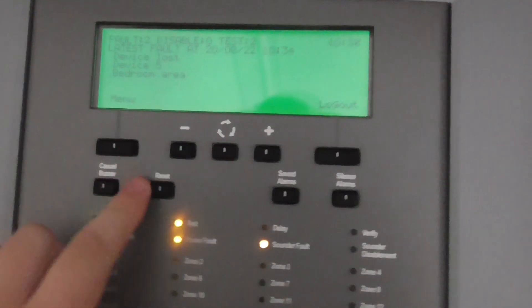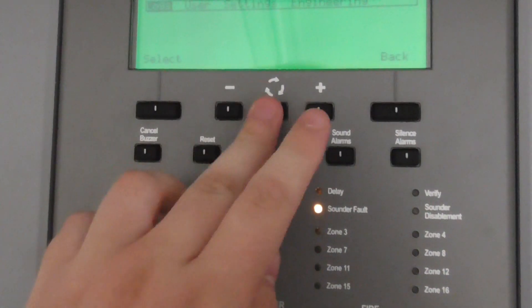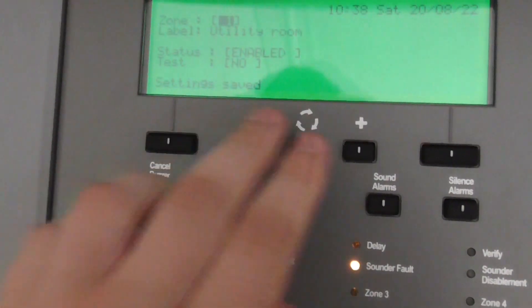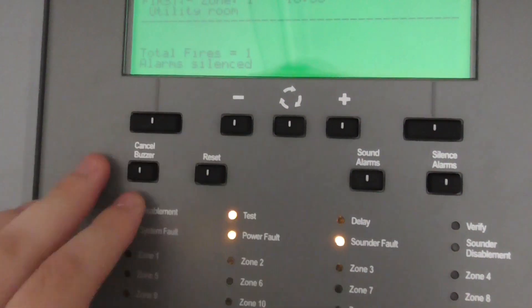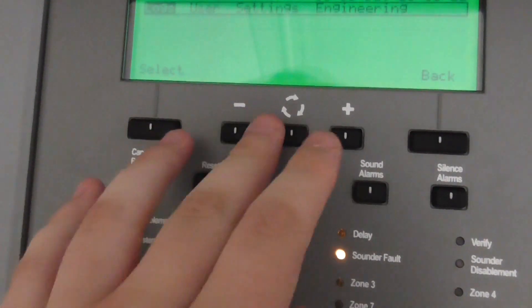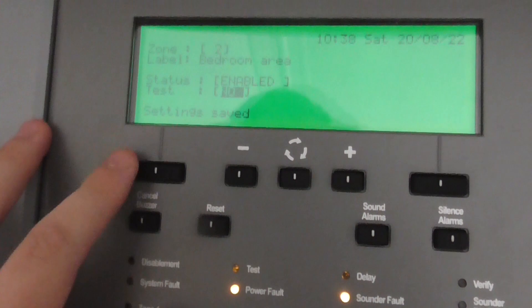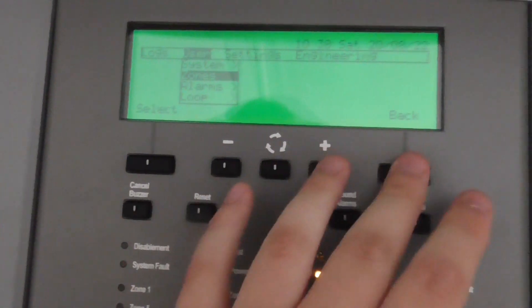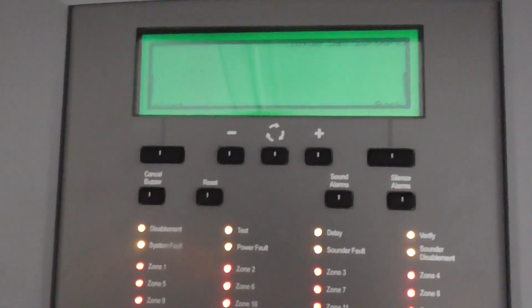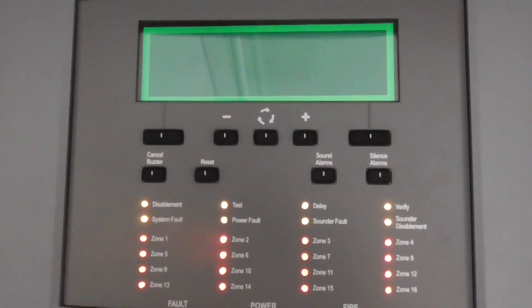I'll go ahead and silence it now. We'll take it out of test mode — test mode, no. Save that. Then take zone 2 out — zone 2 bedroom area test mode, no. Save that. Let's do a quick display test. Everything worked.